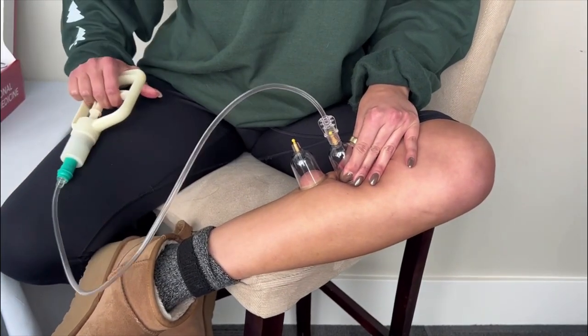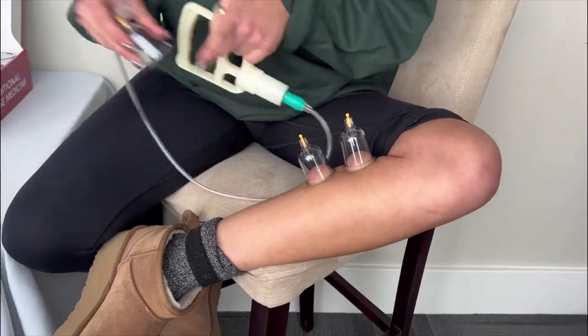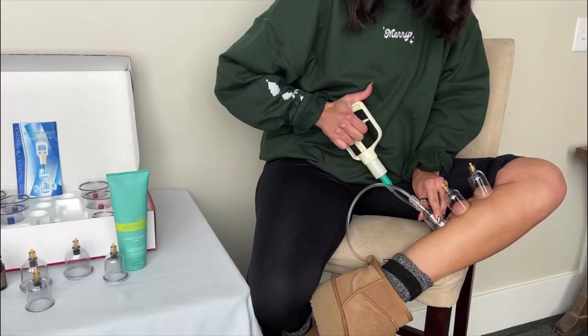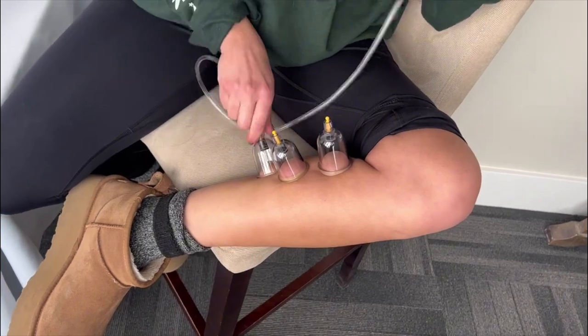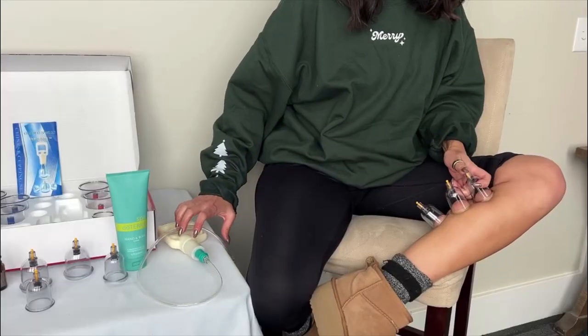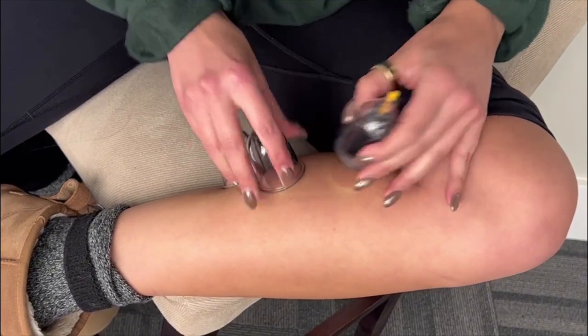Cupping is usually done on the arms, legs, and most commonly, the back. As you enjoy this cupping set, you'll find increased circulation and added healing. Enjoy Oil Life's Magnet Cupping Set.